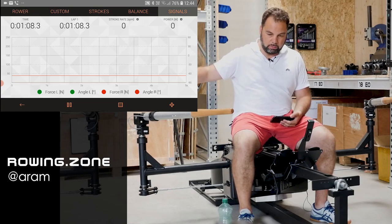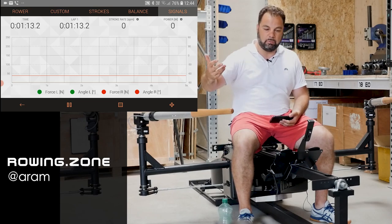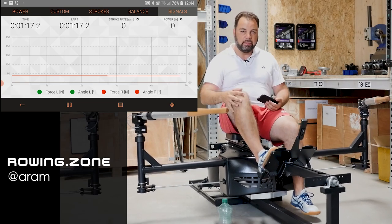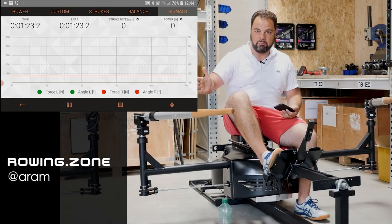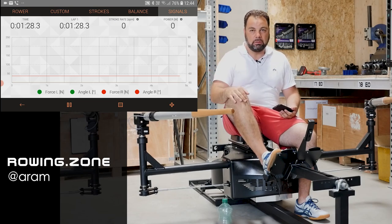You have a soft entry, you connect the blade with the water, you have a solid drive — boom, party goes on. So full acceleration from leg drive to upper body swing, and then you have the question of how you get the blade out of the water. When the blade is under full load, how do you want to disconnect from the water and get it out smoothly? Well, you have to disconnect by reducing force.